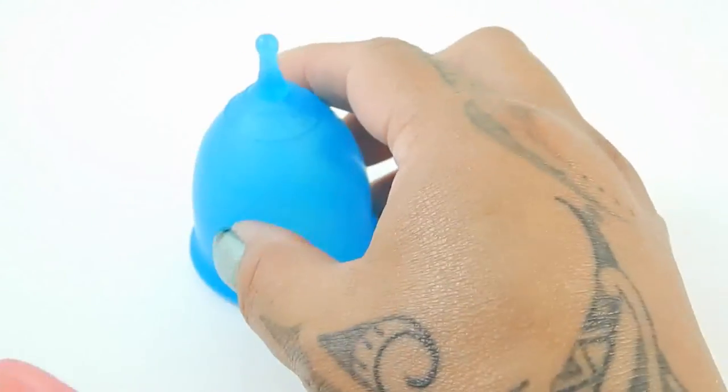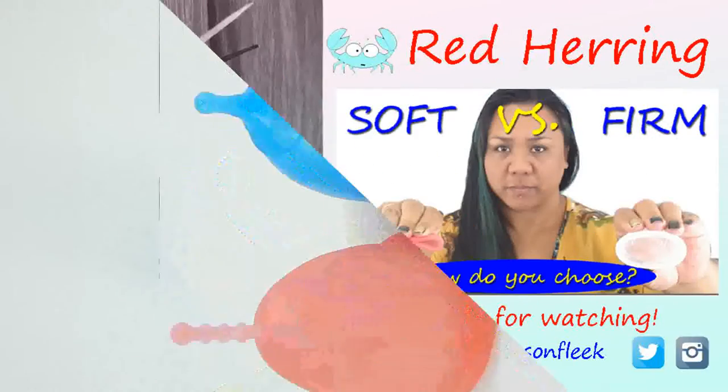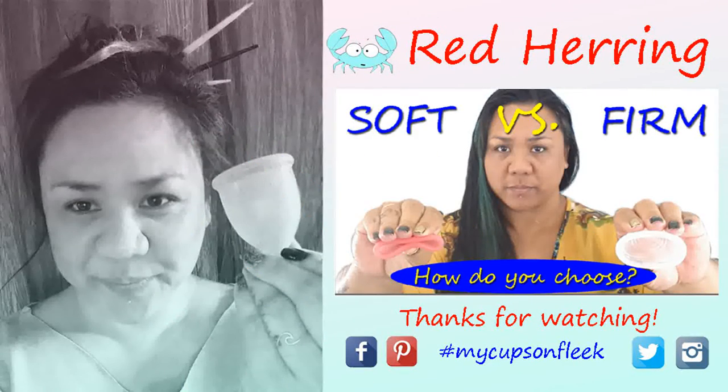And that was the Super Jenny and the Cybelle cup, both in a size large. Thanks so much for watching.